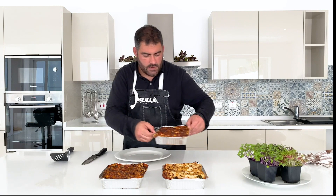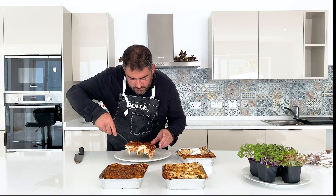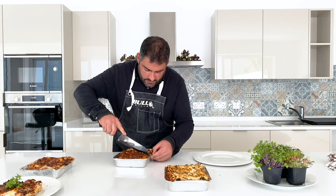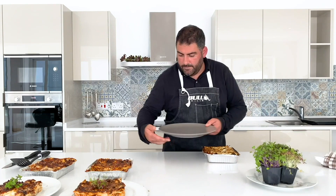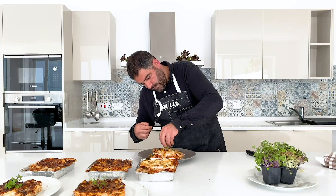Now we're going to plate our classic lasagna — I'm just going to use a little bit of microgreens to garnish. There you go. Now we're going to plate our Maltese lasagna — a little bit of microgreens. Now we have our last lasagna, the vegetarian lasagna — three portions. A little bit of microgreens to garnish, and voila!